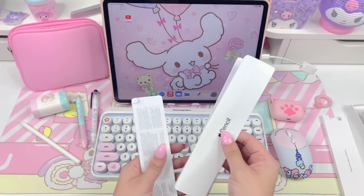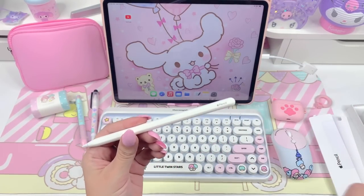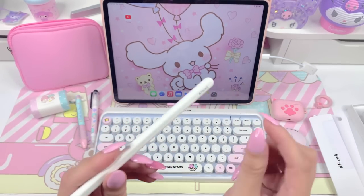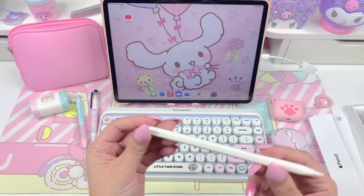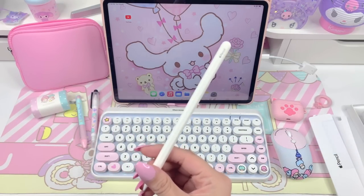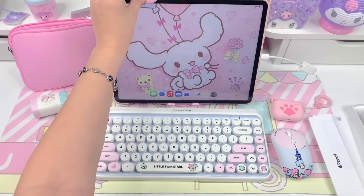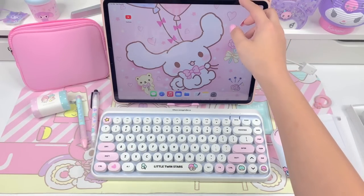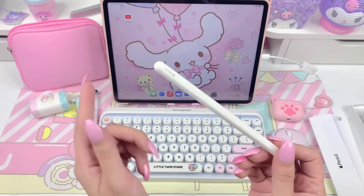I thought that was really cool. The first generation — my mother-in-law has that one — you pull the cap off the top and it has a little thing sticking out and you charge it that way. But I think this one's really cool how they made it magnetic charge, so it just sticks to the top of the iPad magnetically and charges that way. I think that's really genius and I would much rather charge it that way.